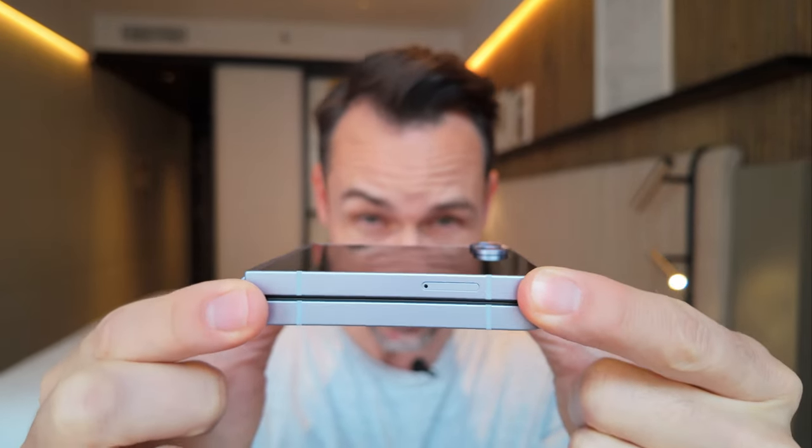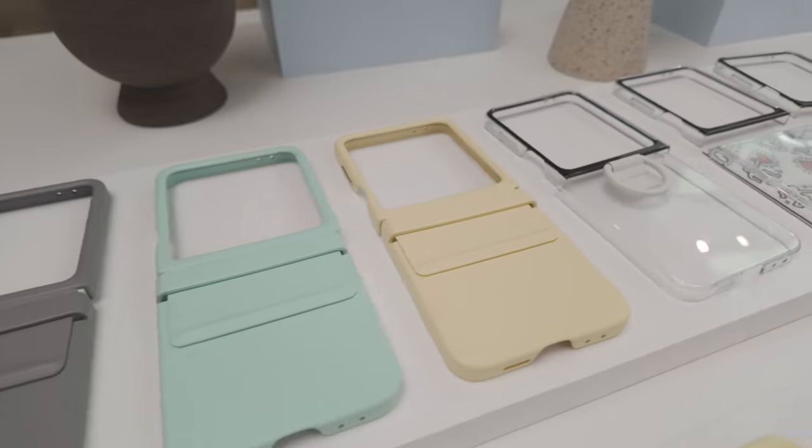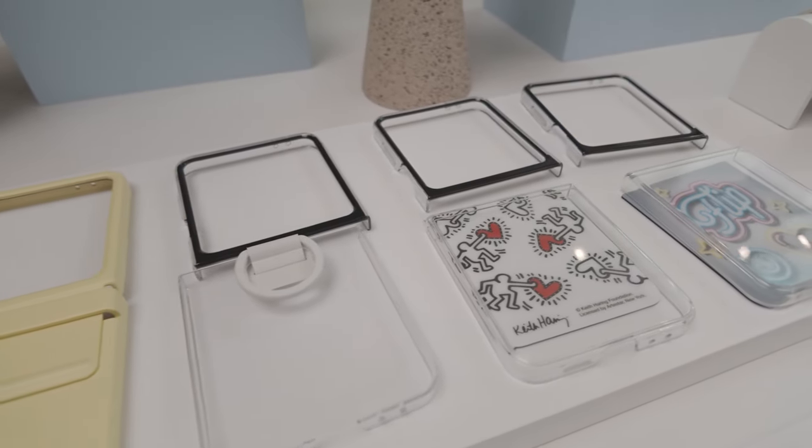The design has changed a little bit too. It's got squared edges compared to the Flip 5, which I think looks actually nicer. Plus there's this new floating edge design where when it closes, it looks like there's a gap, but there actually isn't. There's still glass on the outside — this is Gorilla Glass Victus 2, which is harder than before and it's on the screens as well, but you probably wanna put a case on it because it is a little bit slippery.